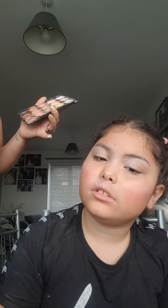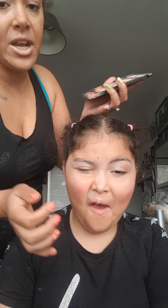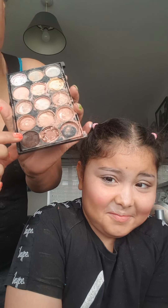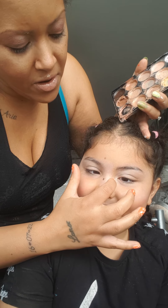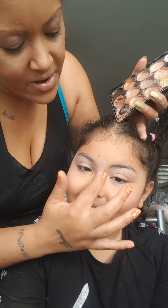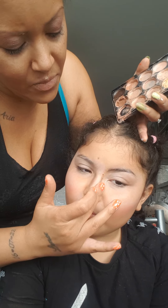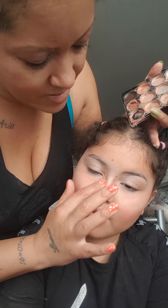And the nose, all the way up to the middle of the brow. While we still have the palette open, we're going to make the nose a little bit thinner. So we're going to use the darkest brown and put some here and some here, and contour it down like so.